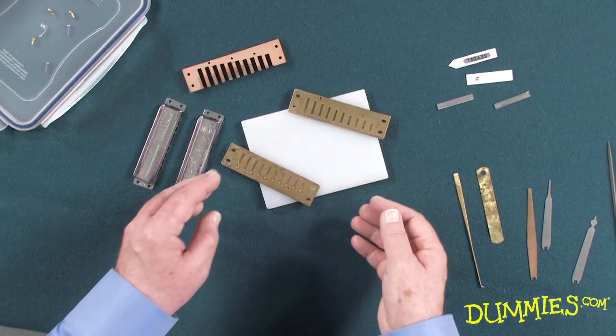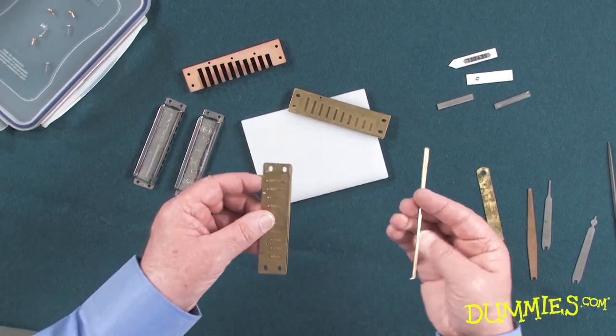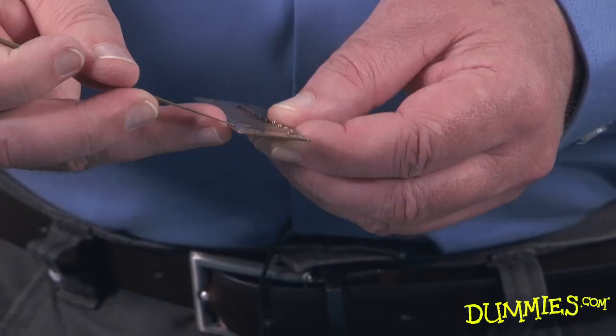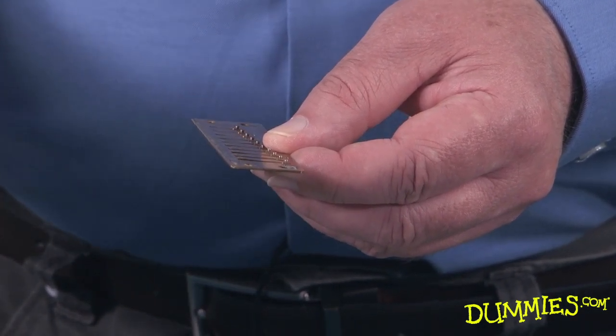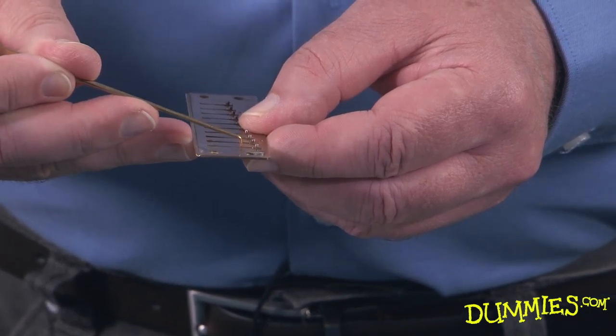The easiest way to change the gap or offset of a reed is with the reed plates removed from the comb. You can see that each reed on this reed plate rises from the base to the tip, with a small gap at the tip — you need some gap or the reed won't sound at all. To lower a reed, you can press gently on its base with something stiff like a toothpick or this little device here.